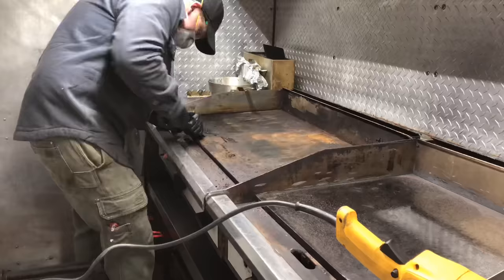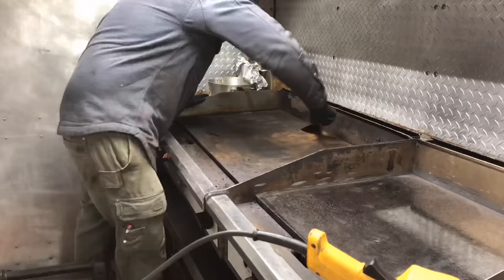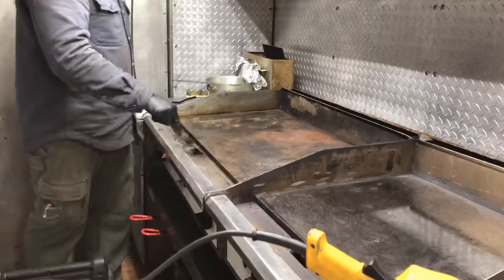Now I'm going to move on to the flat top that's just in pretty bad shape and in need of a deep cleaning. I start out by using a standard paint scraper and removing all the caked on food that I can. It's important to note that this is easier to do while the grill is hot.